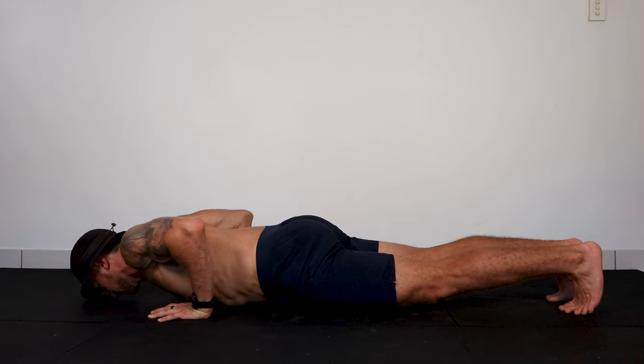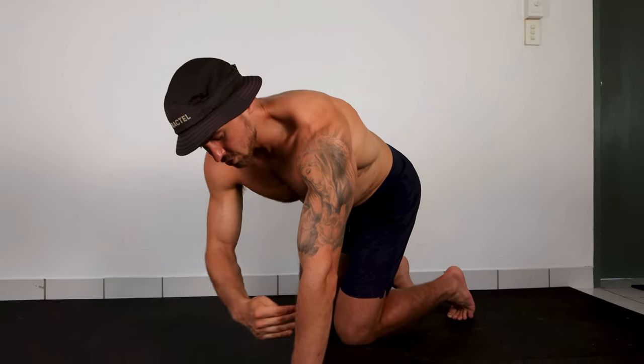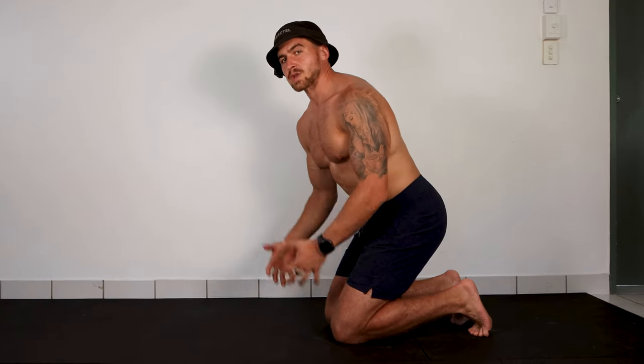This next step is going to make push-ups feel good on your elbows and also make them more effective for your chest and triceps. Your elbow needs to track at 45 degrees in relation to your body — 90 degrees is straight out, zero degrees is tucked in, and right at 45 degrees is the target. For most people, when your elbow tracks in this 45-degree plane, your scapula can move along the rib cage as freely as possible, giving you the most range of motion. It's the most effective for muscle building and also feels the best.